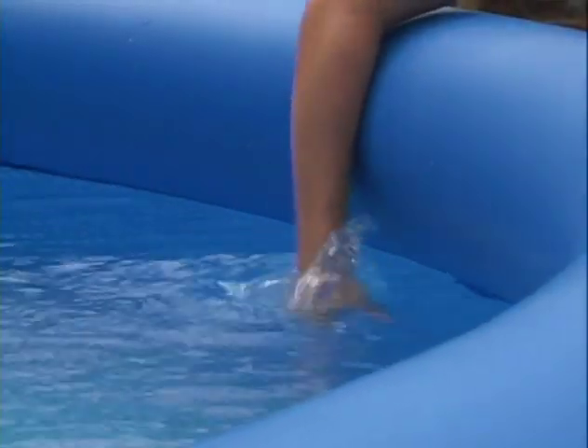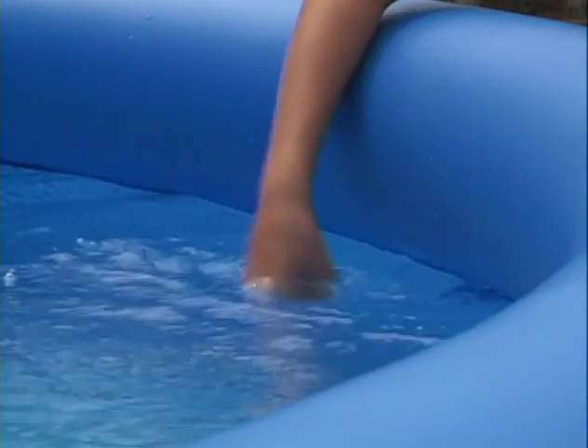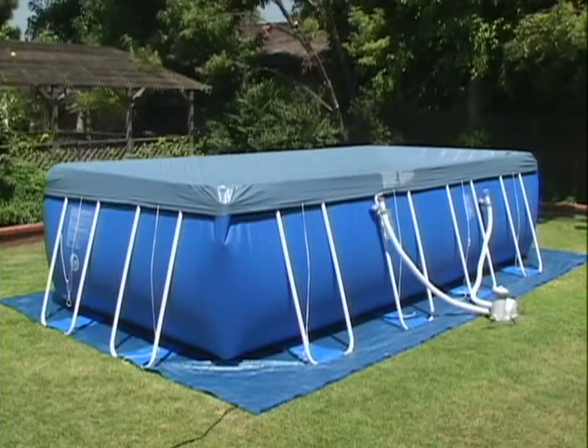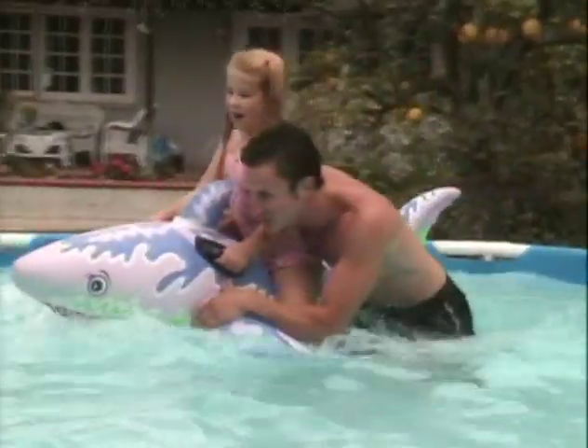Maintaining your pool and keeping it clean is important for sanitation and the life of your pool. Keep a debris cover on your pool when it is not in use. Bear in mind that it is not a safety cover, should not be installed by children, and must never be on the pool when the pool is occupied.